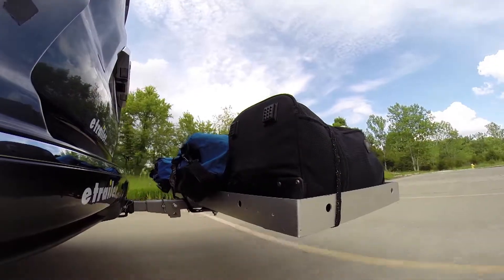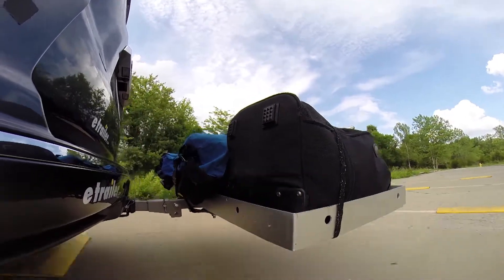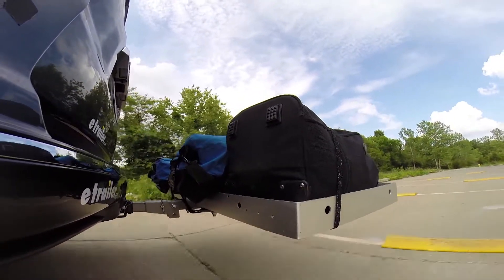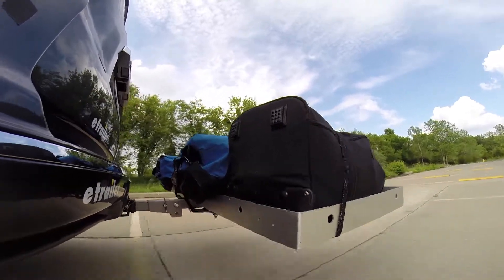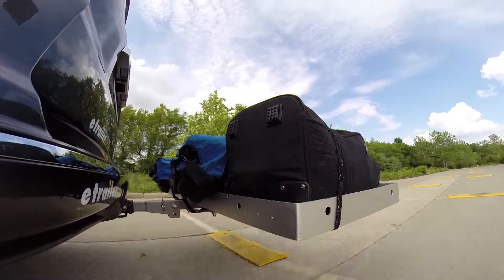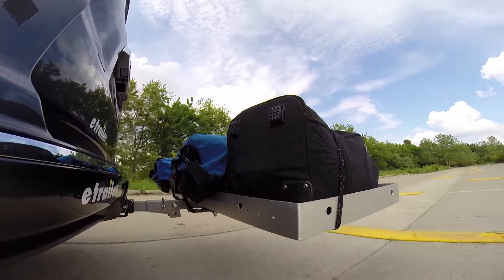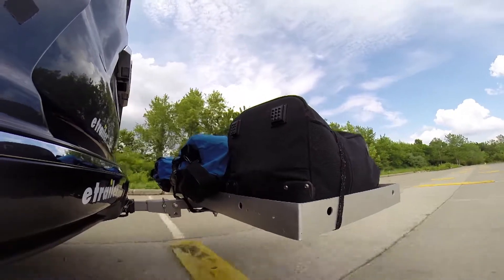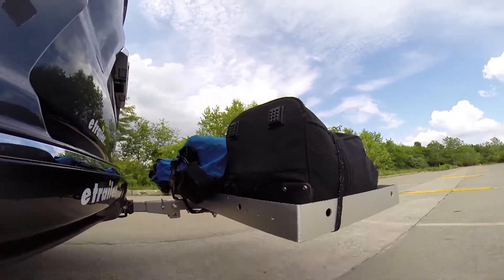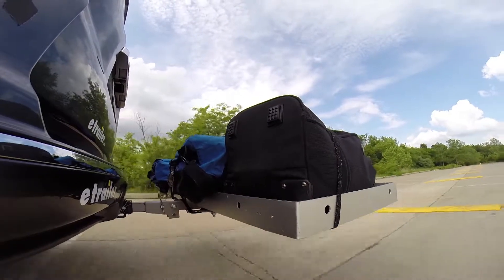Secondly, we'll go through our alternating speed bumps. This will give you the twisting action, which simulates potholes, hitting a curb, uneven pavement, or hitting road debris. Lastly, we'll go through our solid speed bumps. This will show you the up and down action, such as driving through a parking lot, parking garage, or out of a driveway that has a steep grade.